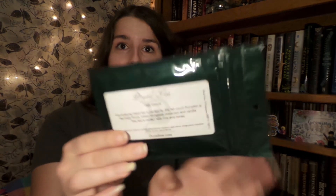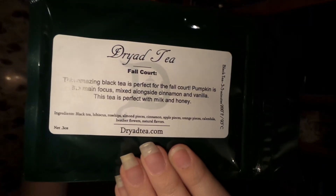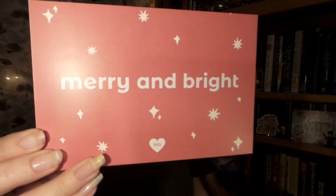That comes with a 10% off code. Our last tea here is from Dryad Tea, and this is their fall quart tea. It is high caffeine. This blend of black tea, pumpkin, vanilla, and cinnamon is perfectly spiced for the fall season, and it comes with a 15% off code. That is all the teas, and it also comes with a neat little merry and bright card with some special offers.